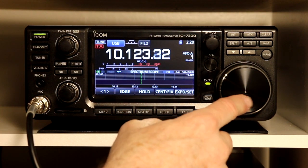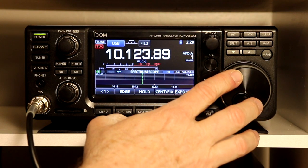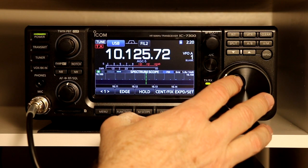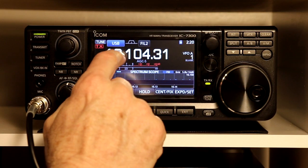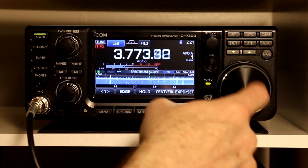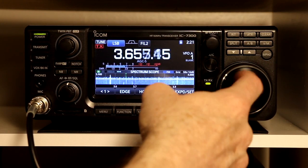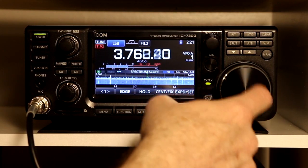Tuning steps. As I have been tuning you notice that I am tuning basically in 10 Hz steps. The radio makes it relatively easy to tune 10 Hz at a time. But if you start going really fast — let me move to a bigger band, let's go to 80 meters — you will notice that the tuning speed jumps up. It recognizes that you are really trying to cover a lot of ground and will speed up the tuning for you.